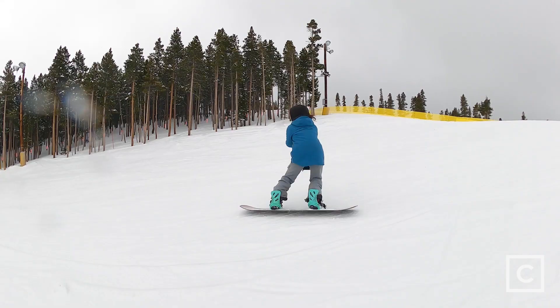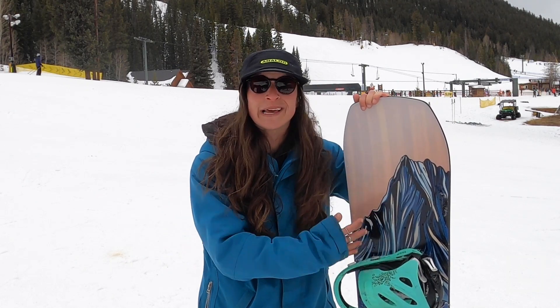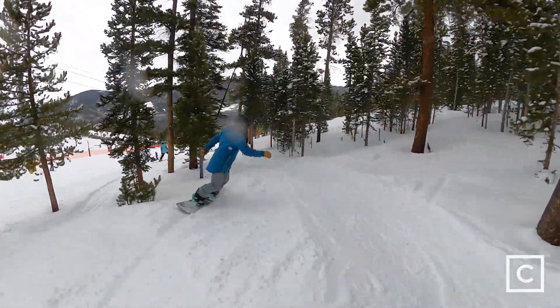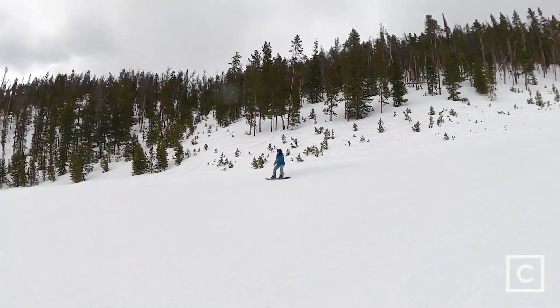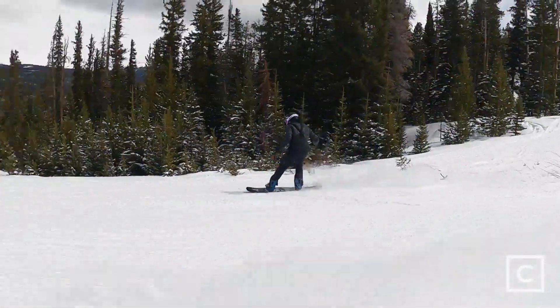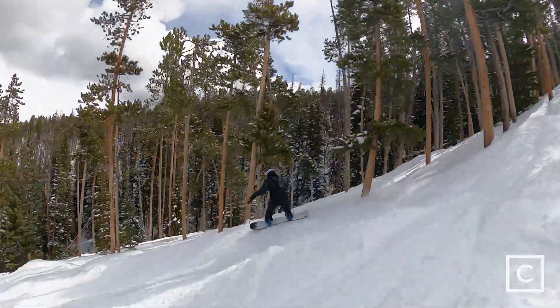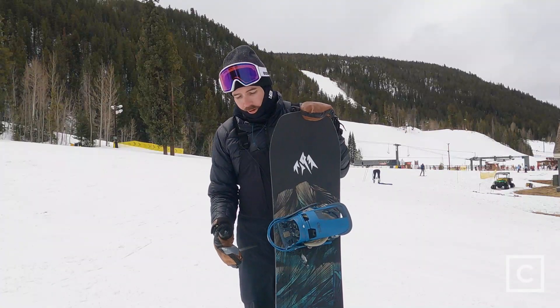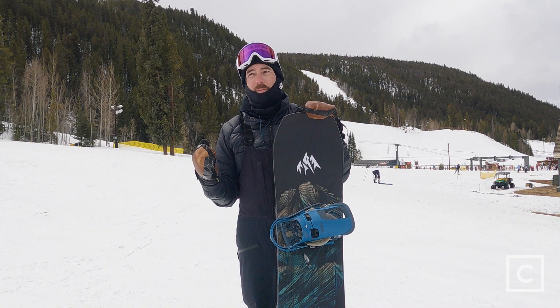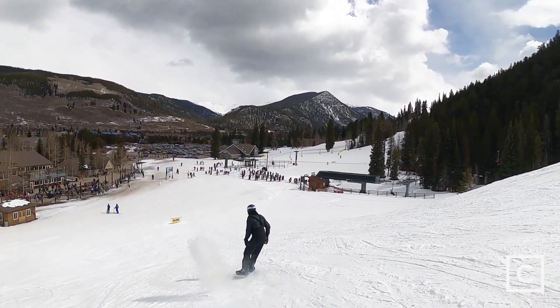I truly think this board could be approached by any intermediate rider. If you're a beginner that feels really strong and wants a board to progress into, you could rock this board. If you're an expert rider you could have a blast on it too — it really did everything I needed. If you're constantly riding deep powder days you might want more float, and for big steep technical stuff I'd want a stiffer board like the Jones Flagship, but overall for someone in that intermediate range looking for a first real setup, this board is perfect.